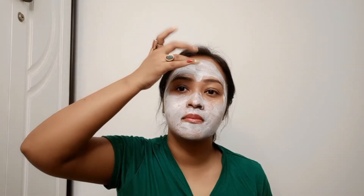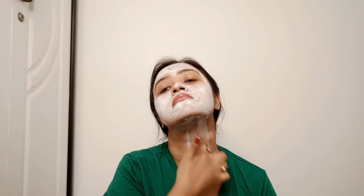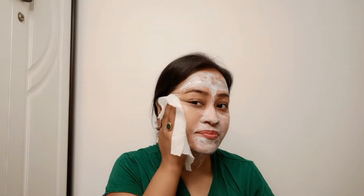Leave the mask on for 15 minutes, then massage it into the skin for two minutes with a gentle circular motion. Then wipe off the mask with a wet tissue or cotton. After this step my face was looking a little fresh, so let's move on to step one.